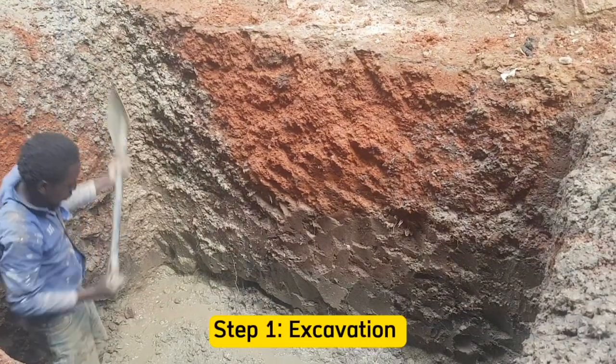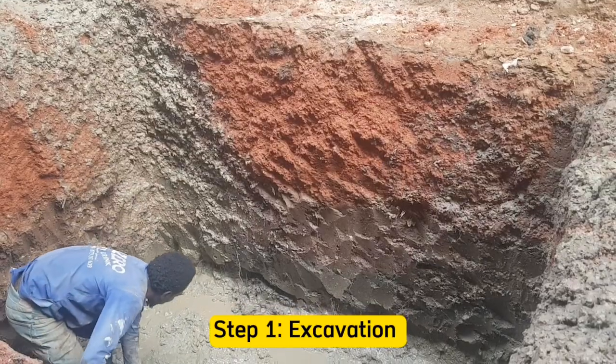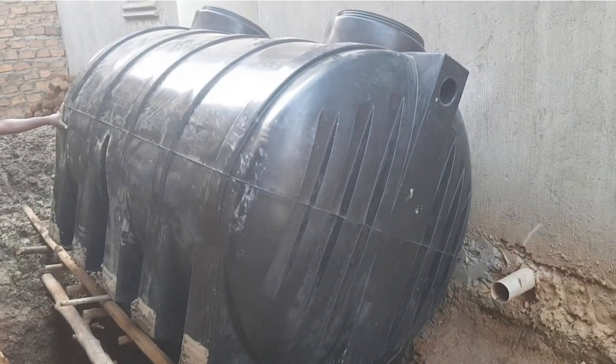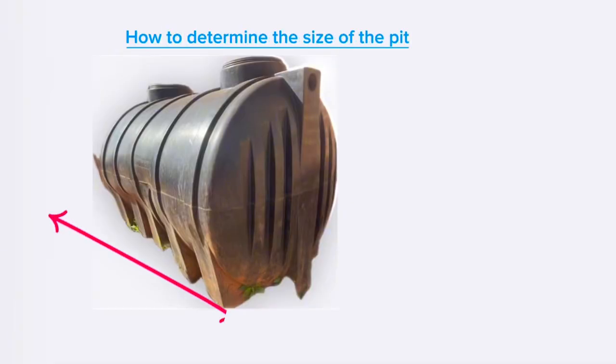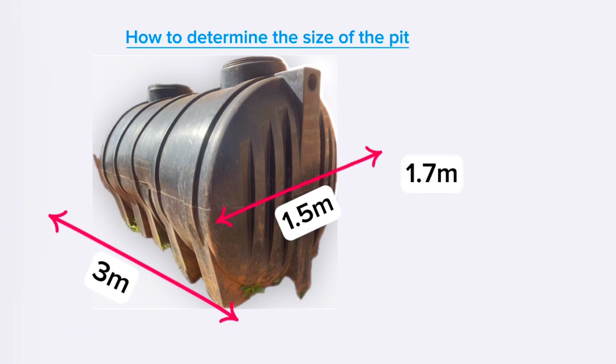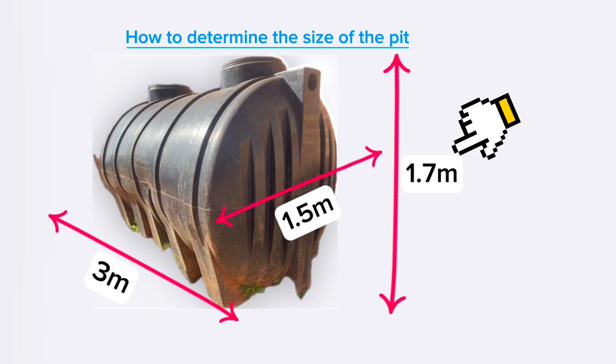Step 1 is to do site clearance and excavation. Excavate the pit based on the dimensions of the septic tank. For example, if the tank is 3 meters in length, 1.5 meters in width, and 1.7 meters in height, keep the length at 3 meters, the width at 1.5 meters, and for the depth, add an extra 200–300 millimeters while accounting for the required ground level, making the total depth approximately 1.9 to 2 meters.